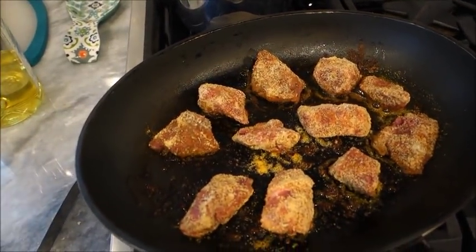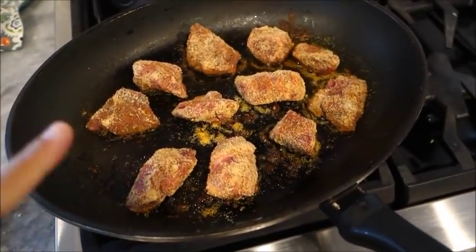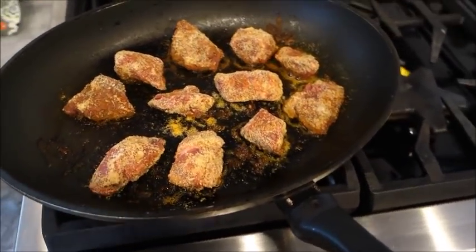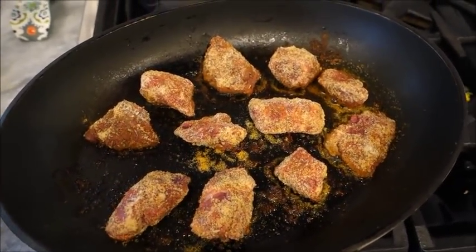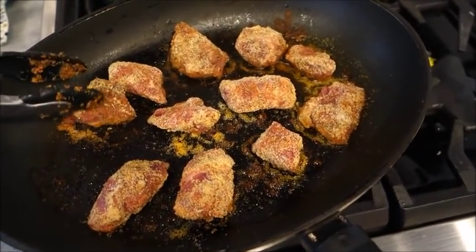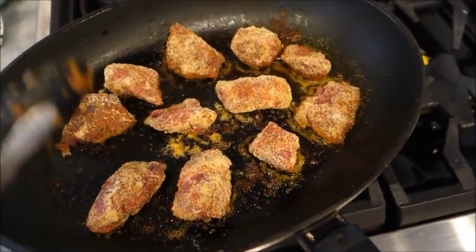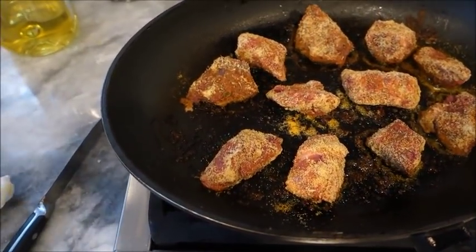Update on the beef sweet potato beef stew that I'm making here. I remembered that I had almond flour here, so I am making it Whole30 approved just in case I need to eat it. It smells so good — just searing the beef in the almond flour. I will leave the recipe linked down below because I think this is going to be really, really good.